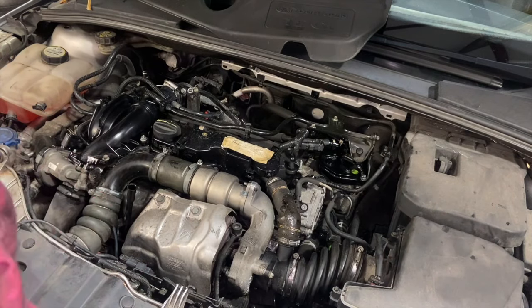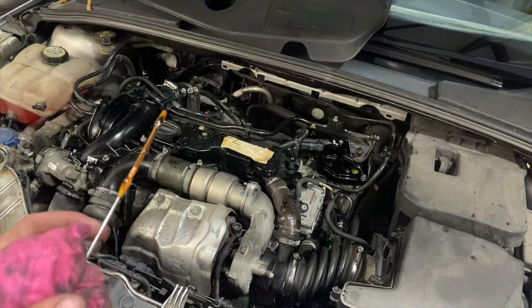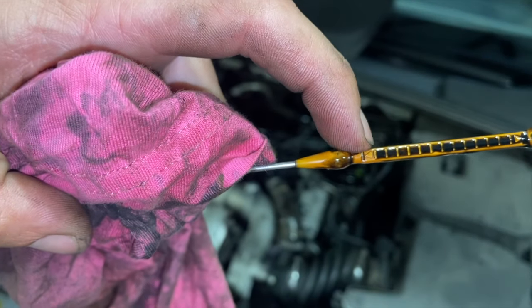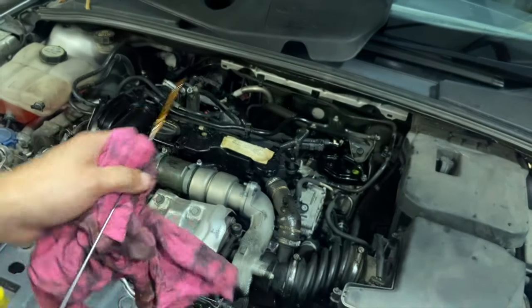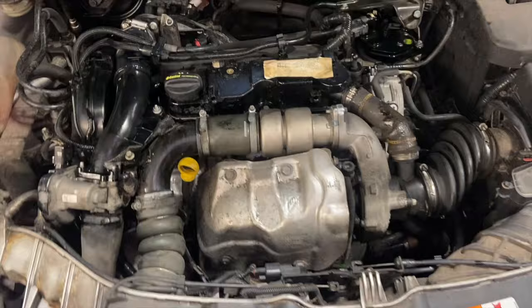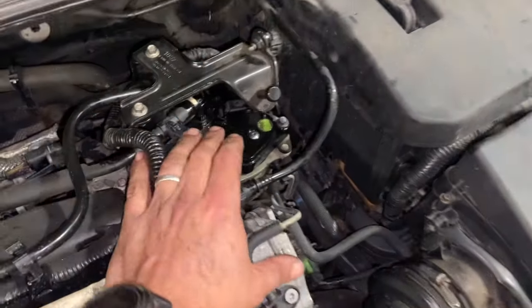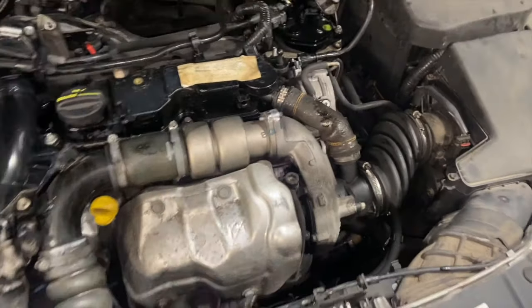That's the fuel filter fitted. I'm just going to recheck the engine oil. You'll see — just with it settling a good 10 minutes there — it's gone up one bar, it's still just below the max, absolutely bang on. Now that we've done that, I'm going to start it up — it might just take a little while to fire up with having the fuel filter off. Then we'll get it up in the air and have a good look around: check all around the fuel filter, make sure none of the pipes are leaking, check around the sump plug and the oil filter housing.